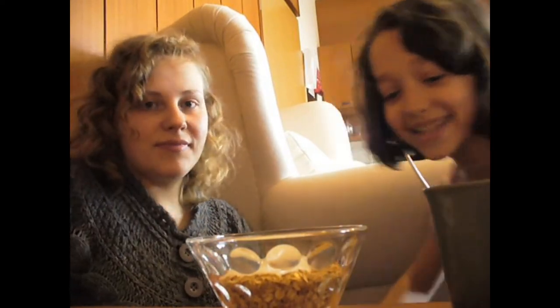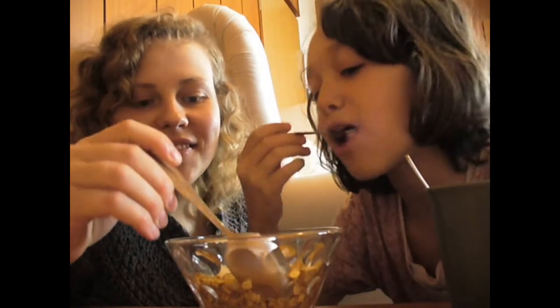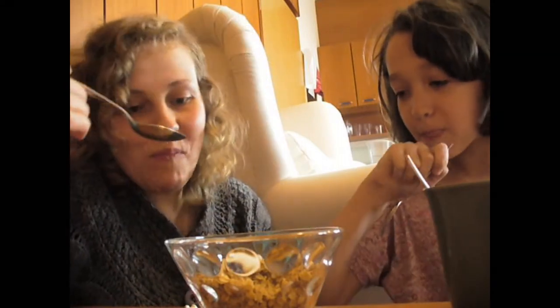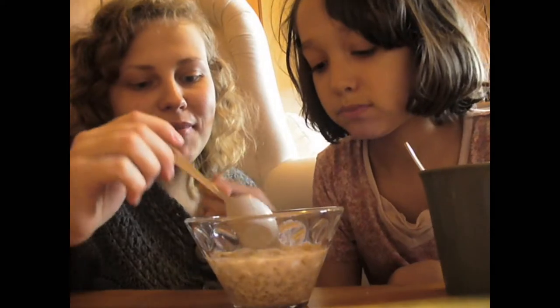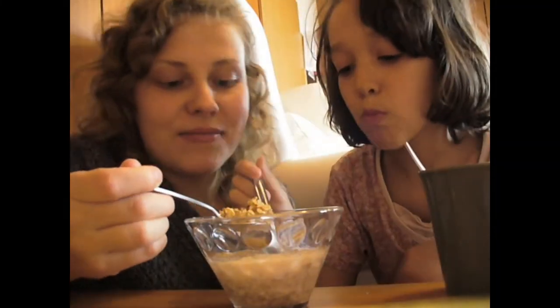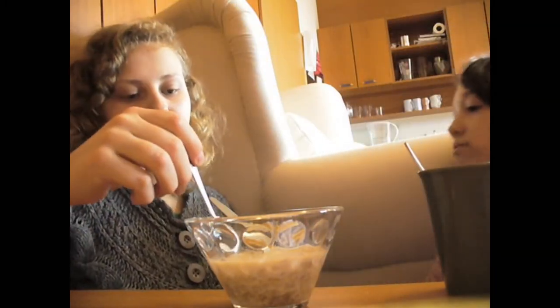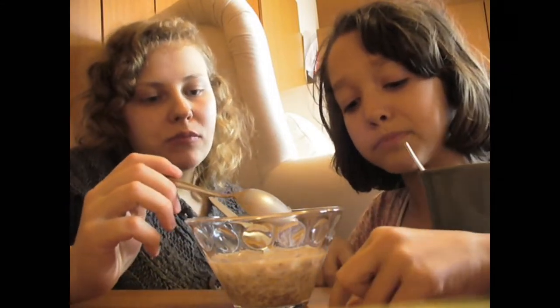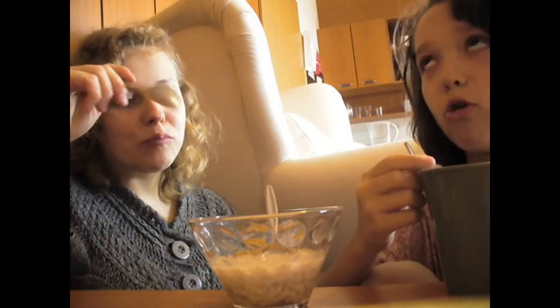Now I can't wait to dig in! It's time to dig in. Sweet yogurt. Let's put some milk — yummy with milk! It's so good.